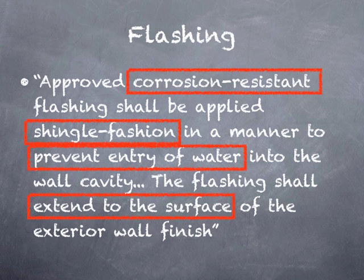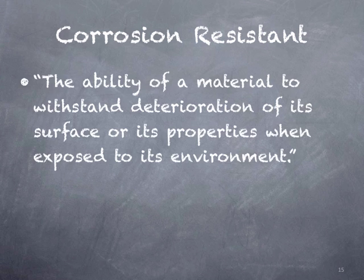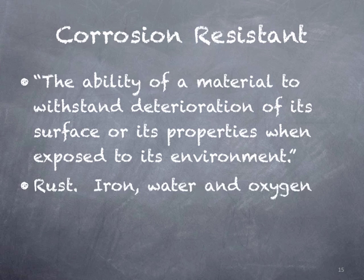Let's look a little deeper. We'll start with corrosion resistant — the requirement of the actual flashing material itself. This is defined by the IRC as the ability of a material to withstand deterioration of its surface or its properties when exposed to its environment. One type of deterioration would be rust, and that's simply the mixture of iron, water, oxygen, and time.